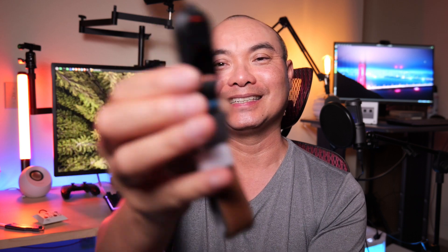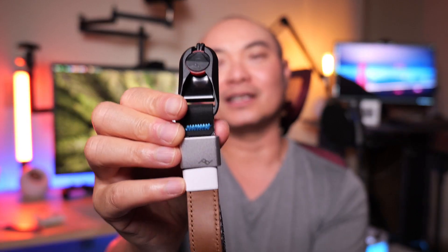So without further ado, let's go ahead and open this up. Peak Design puts quality even in their boxes. And so as silly as that sounds, check this out - it opens up and you can see the strap right there. I just dropped it, and it still works just fine, of course. That shows you the overall quality that you can get here.